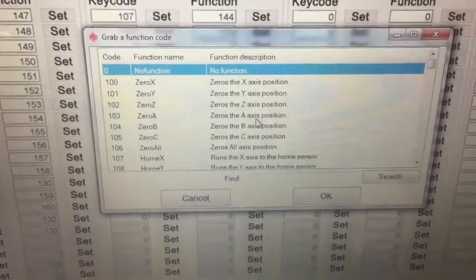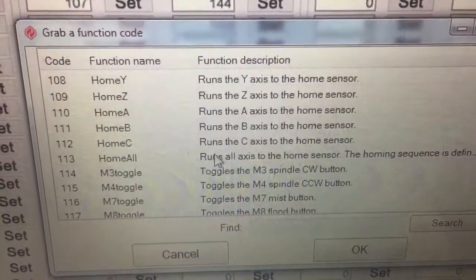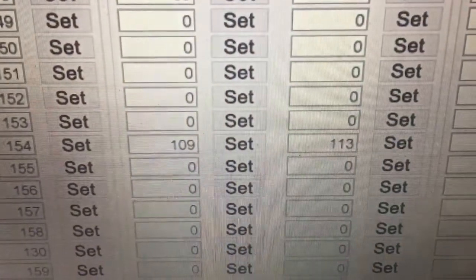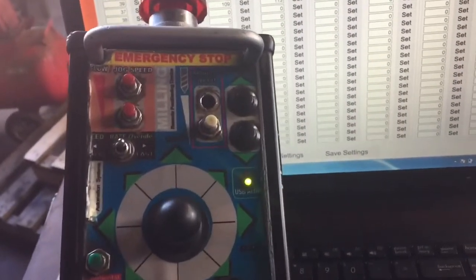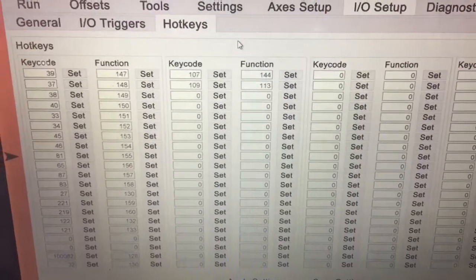And then I say, well what do I want that to do? I'll go Set, then find what I want here. I've got it set up as home all. Click OK and that's what it will do - if I push that button there the machine will home. Just continue that process for every button on the pendant, entering it into UC CNC hotkey information.